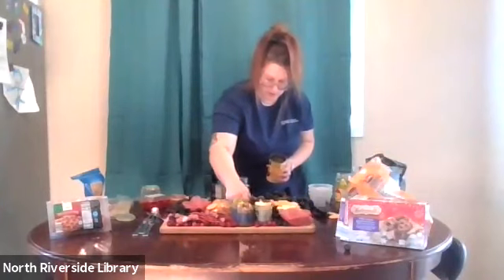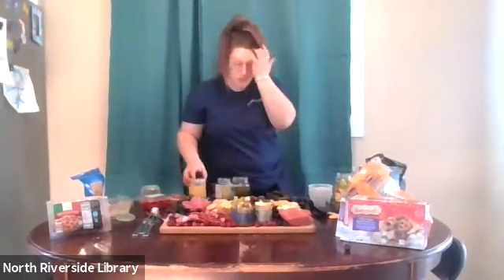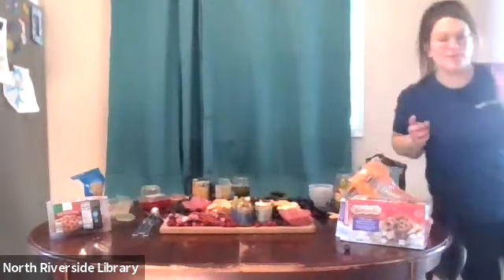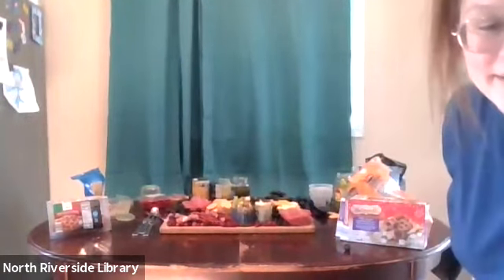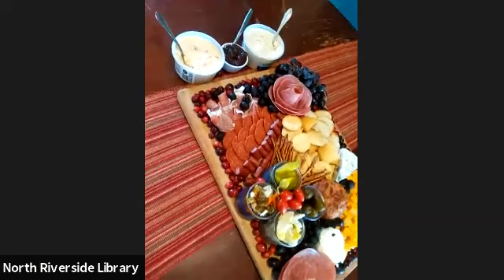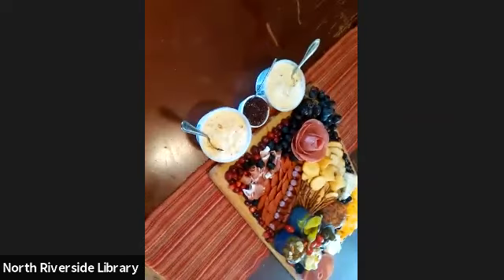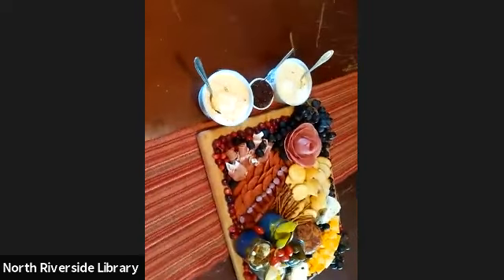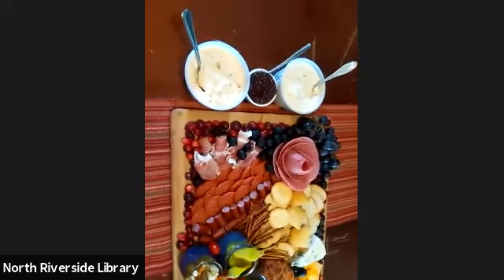I'm finished. I'm going to show you my final product — I'll wipe everything up real quick and make it look presentable. Do excuse the table; it's a vintage table we got and we are currently in the process of refinishing it.